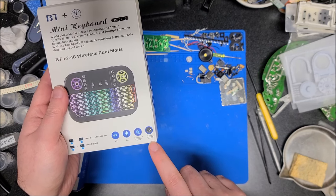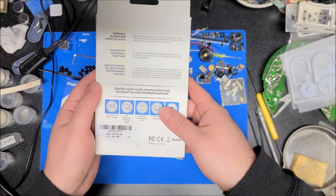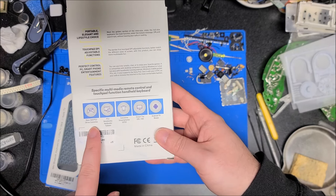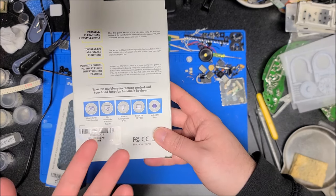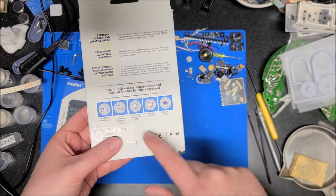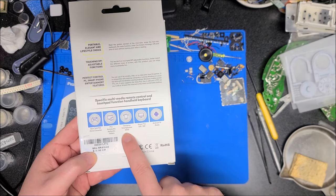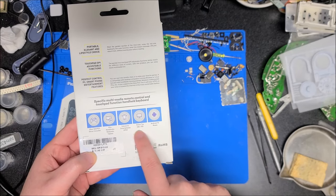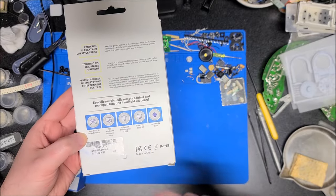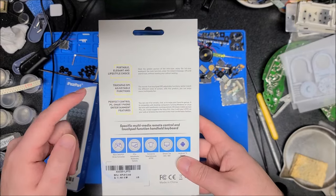It says the mouse features innovative controls. We can see a list for game consoles, PCs, smartphones on the go — I've actually used this once on a smartphone for media playback while connected via HDMI to a monitor — smart TVs, Android TV boxes, et cetera. I do use an Android TV box, so this is right up my alley. Portable, elegant — maybe the first two descriptions fit; the third one, lifestyle choice, is a bit of a stretch.